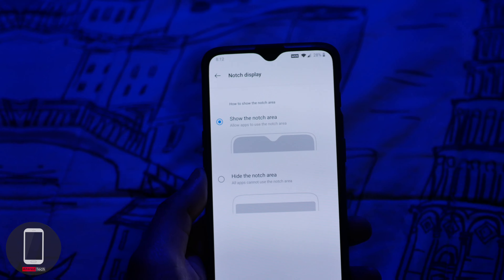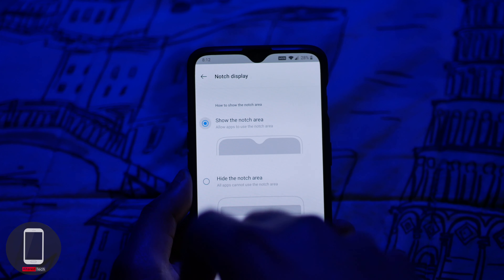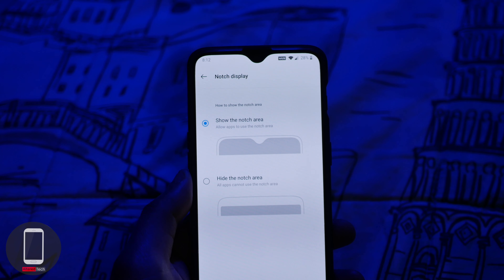On the front of the device you have a teardrop notch, and you do have the option to hide the notch. If you don't like it, you can go into the settings and choose the option to hide it.